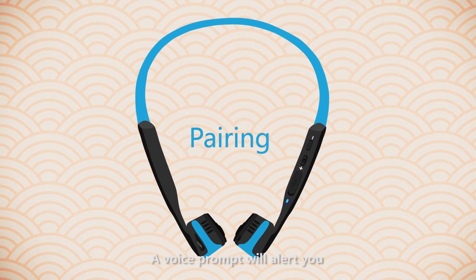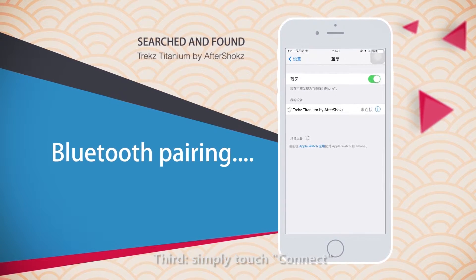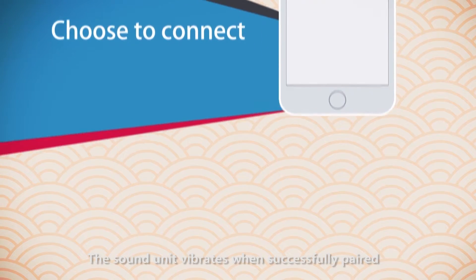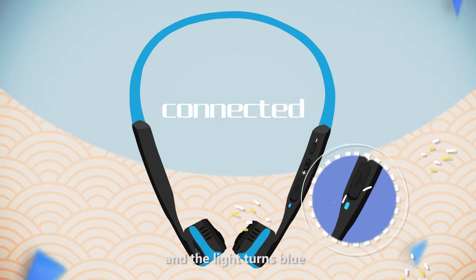A voice prompt will alert you that the unit is pairing. On your device, select Trekz Titanium by AfterShokz. Third, simply touch Connect. The sound unit vibrates when successfully paired. If you get close enough, you can hear it say "Connected" and the light turns blue.